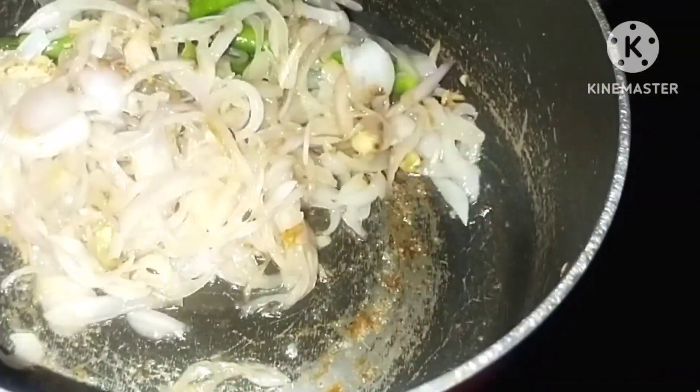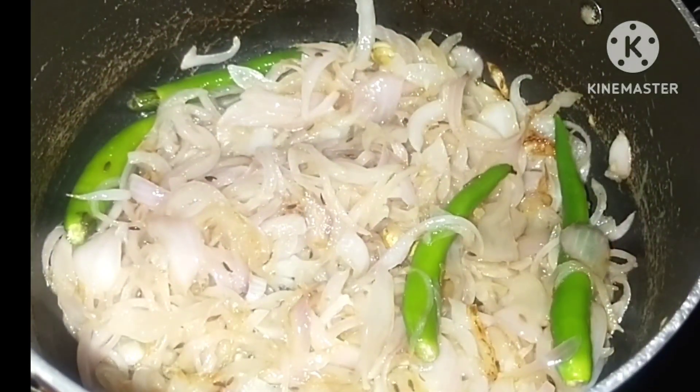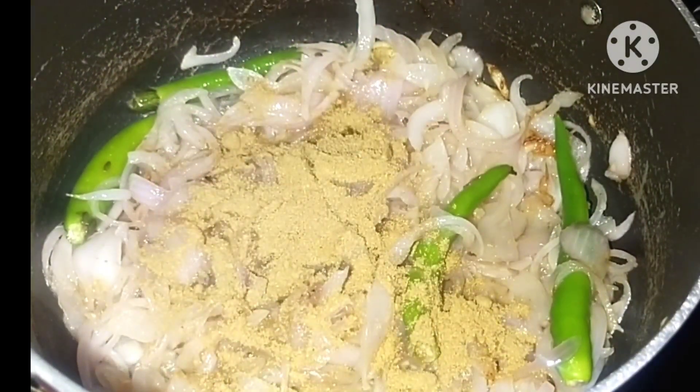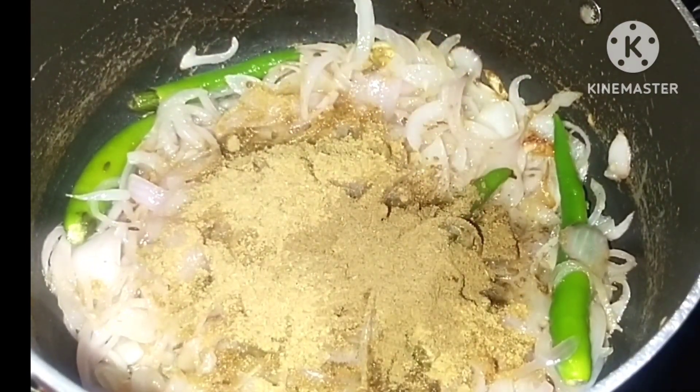Now we can add the sprayed cream. 2 teaspoons of pasta. 1 teaspoon of masala. 2 teaspoons of pasta.